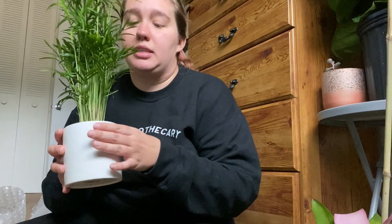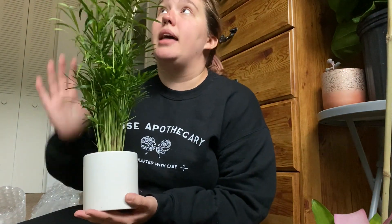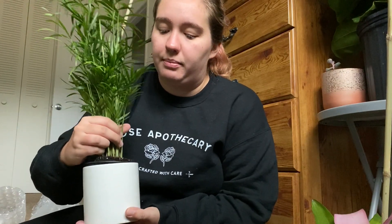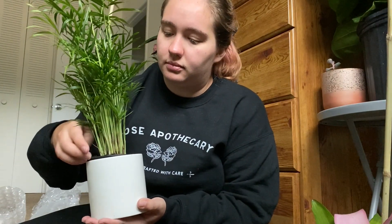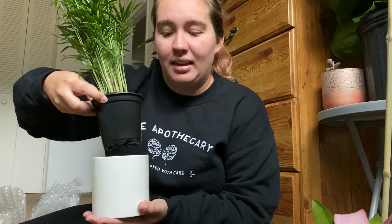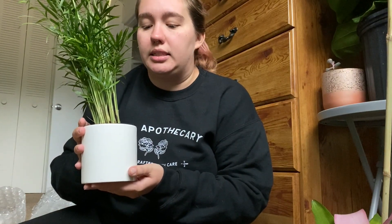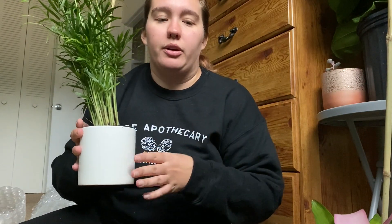The first plant is this parlor palm. You can see there's a really nice bamboo stake and it was wrapped in brown paper. The bamboo stake keeps it from getting smashed or jostled at all during any part of the shipping process. I ordered the small parlor palm and it's in a grow pot. I also chose to get it with the plain white cachepot so I could leave it in the nursery pot for longer and just have the cachepot over it for decorative purposes.